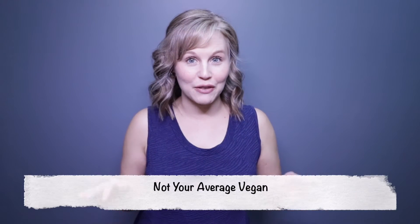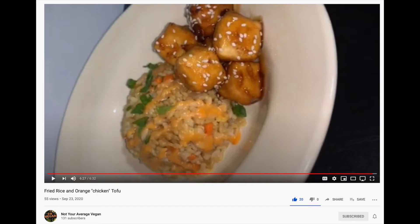She made a fried rice and I was like, oh that looks so good. I love rice, but I've never made fried rice at home — it's something I like to order out, but haven't in a while because it's hard to find it vegan. Then I was watching a video from Not Your Average Vegan and she was doing a fried rice with an orange chicken tofu.